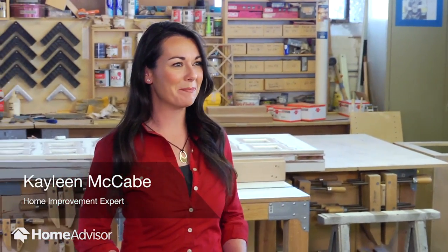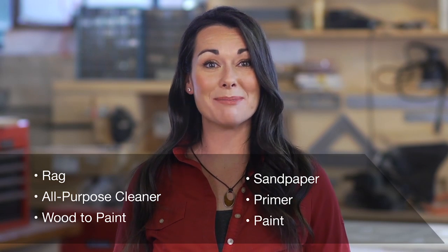Painting over wood is a popular project, but if you don't do it right, you can be left with a mess and wasted wood. To paint over wood, you'll need these materials.